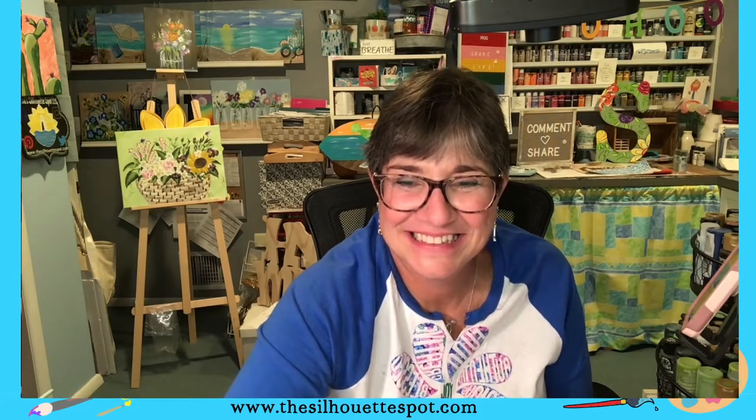Bye, thanks for watching. I love you. Stay safe and sane. You and me will have to get together for some mojitos or margaritas soon, right? Okay, love you guys. Have a great night. Bye!